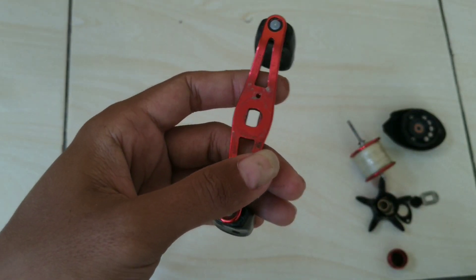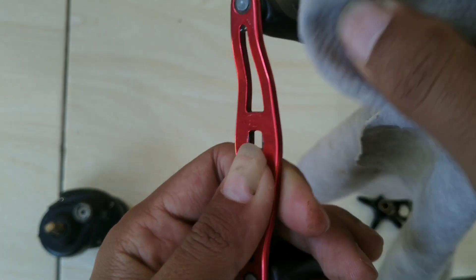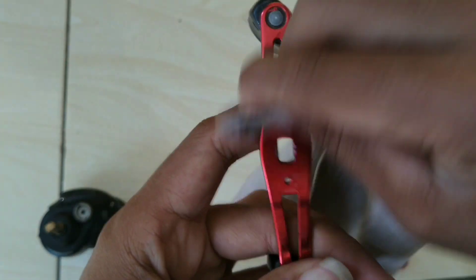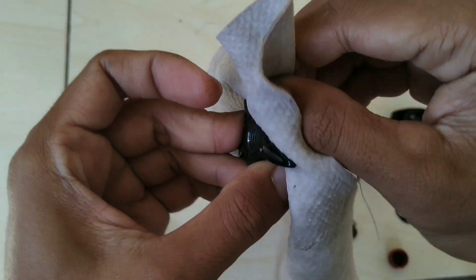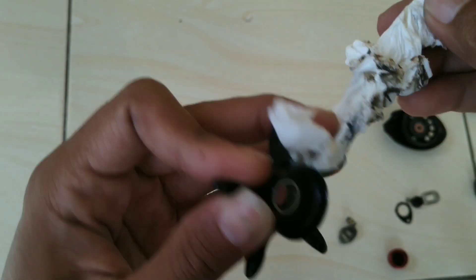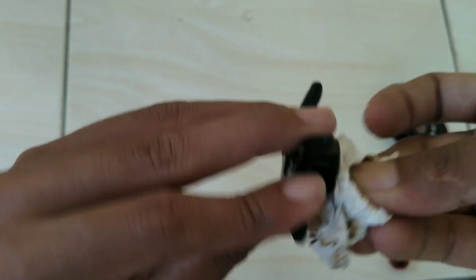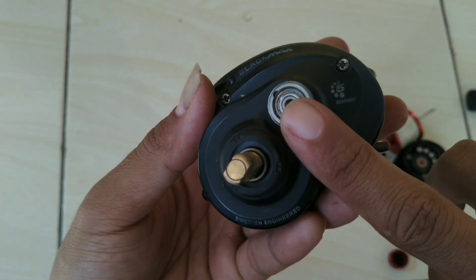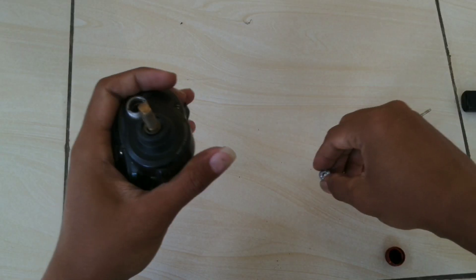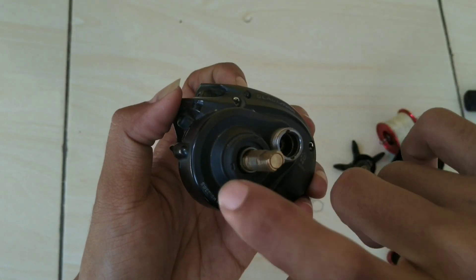Senderannya juga kotor. Untuk membersihkannya saya pakai kanebo, jadi gak perlu benar-benar dicuci basah, kelamaan. Lalu saya buka bearing ini, kita buka tutupnya.